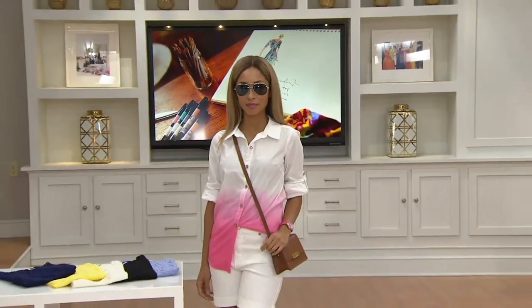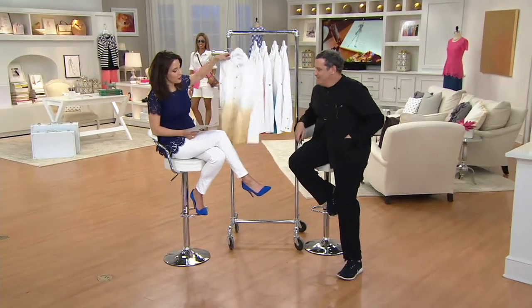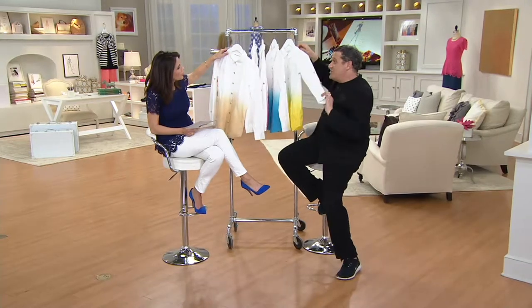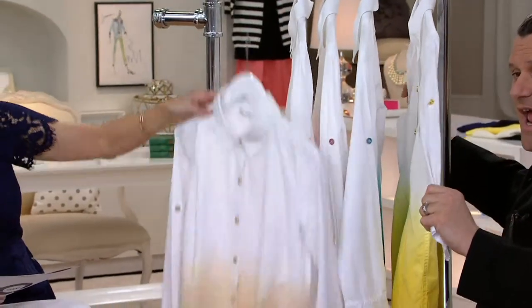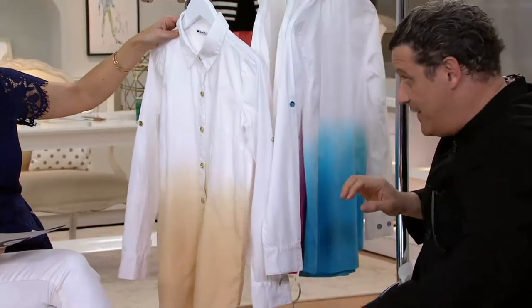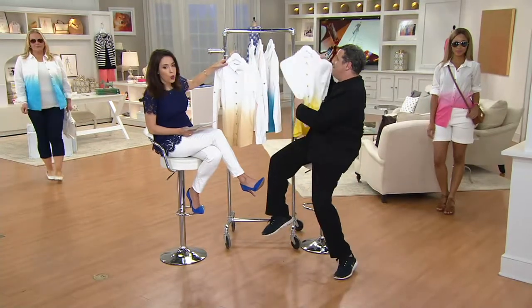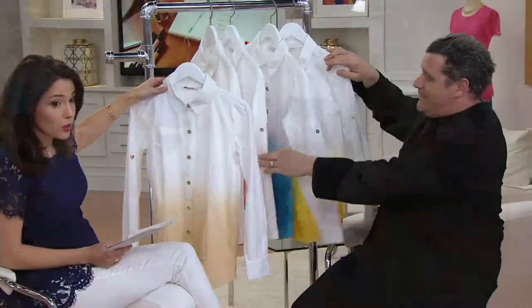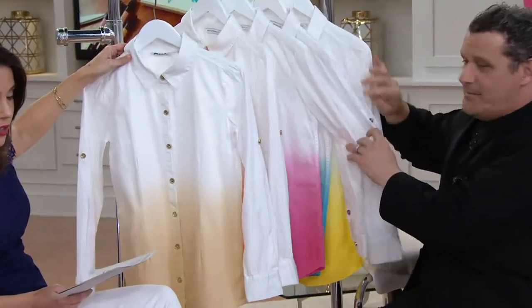You're about to get a designer shirt for under twelve dollars — she's got a little half tuck going on. So this is a dip-dye cotton shirt. It's actually been dip-dyed — you took it and dunked it. It's a very painstaking process. When this was the QVC price of fifty-four dollars, that was already a steal for something so hard to make.